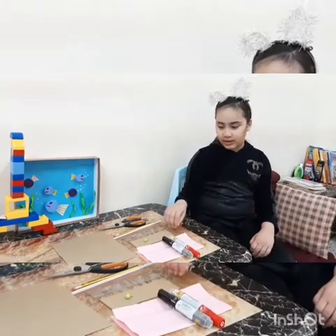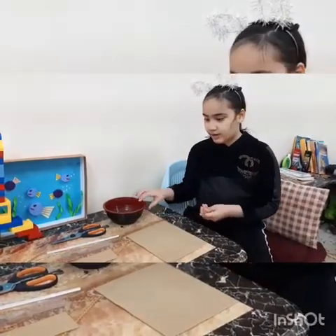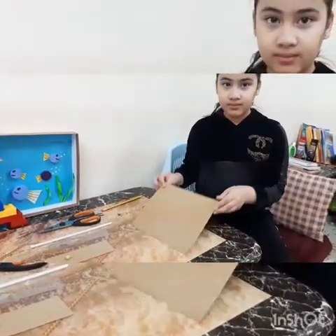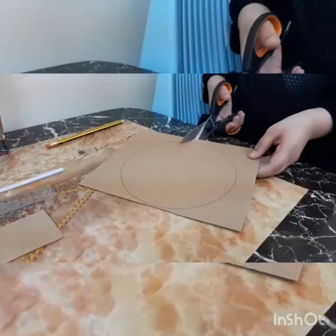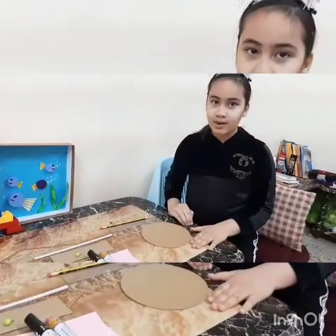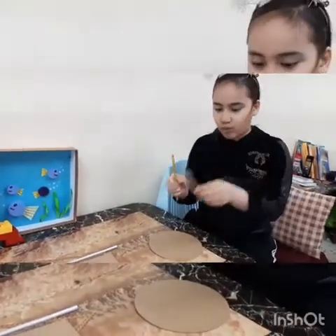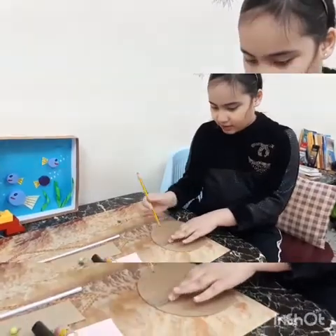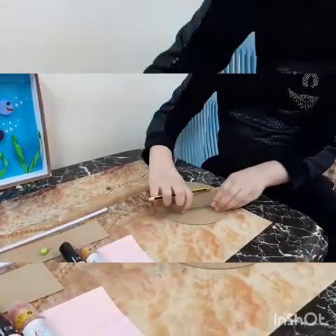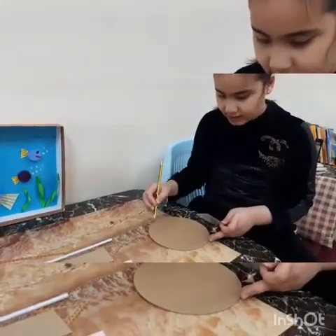First I will make a wind vane by using these materials. We will make a round by using this. Now I will cut the circle. Now I finished the cut. Now I will take the ruler and measure it like this and like this to make the north, south, east, west.